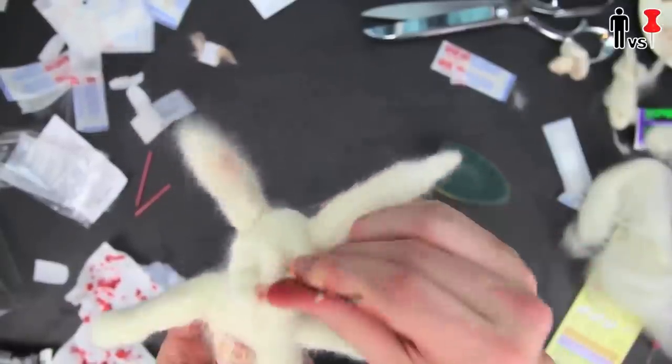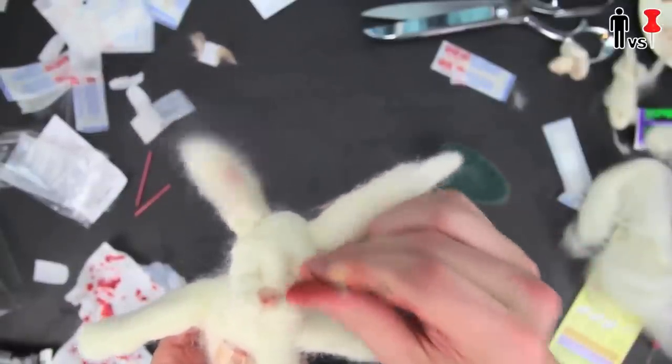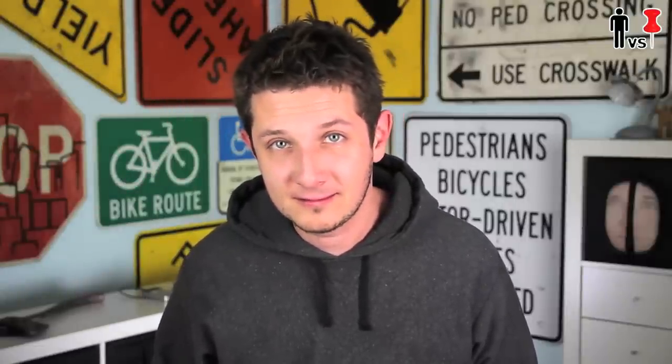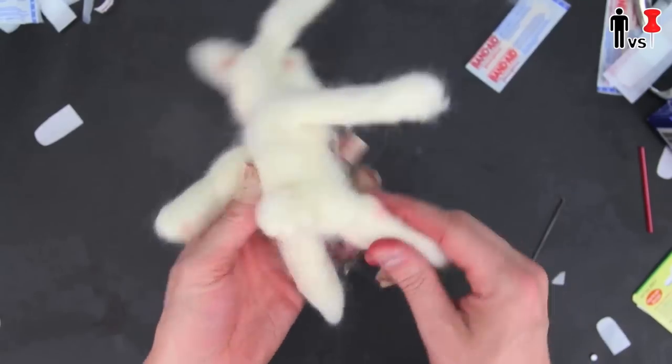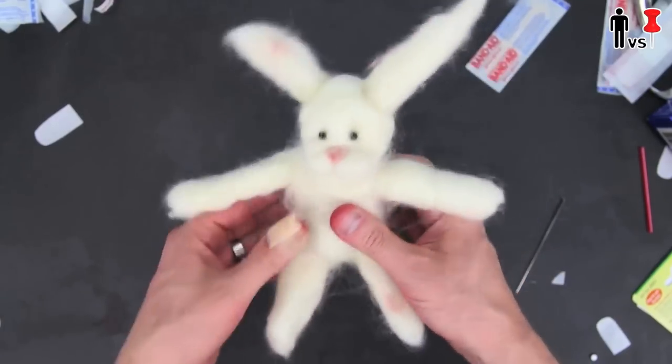I'm adding some indentations for eyes. There's definitely something sadistically pleasurable about stabbing a rabbit in the face hundreds of times, but we won't go into that right now. I found some sticky dot eyes, threw those on along with a little cottontail, and bam — you've got yourself a felt rabbit. Looks just like it.